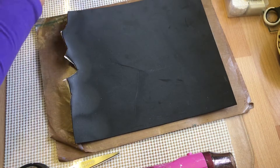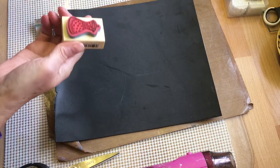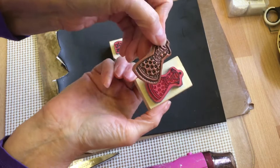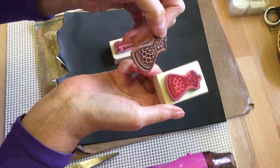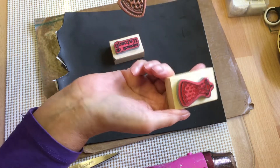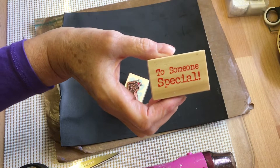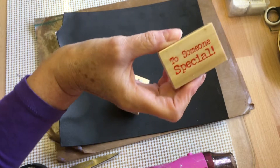I'll use the black one. You want something to make your impression with — I've used these like this little stamp. I don't know whether the clear stamps would work or not, but you could use buttons or something that you want the shape of. I've used that one just for that one.